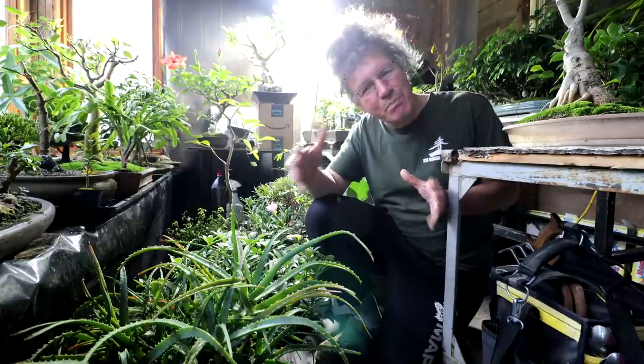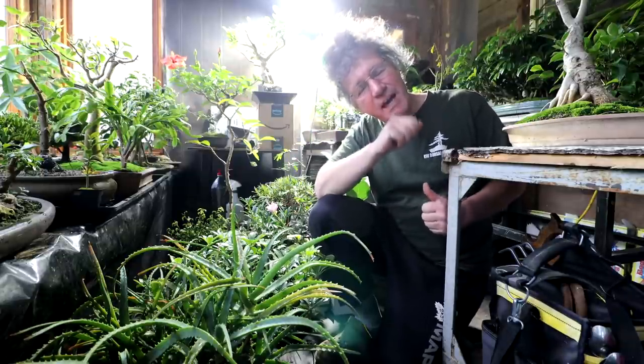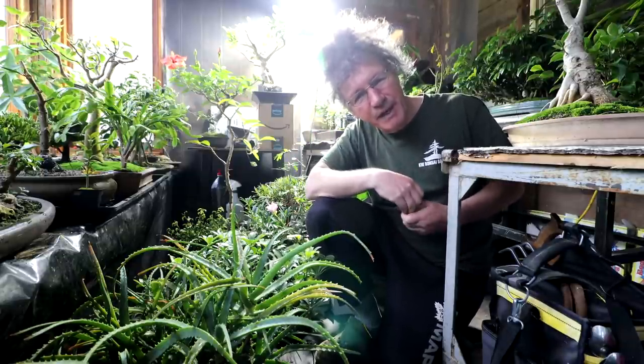Hi everyone, Nigel Saunders here. Today I'm going to be putting the new bench in the greenhouse and I've got to build a shelf for in the plant room.